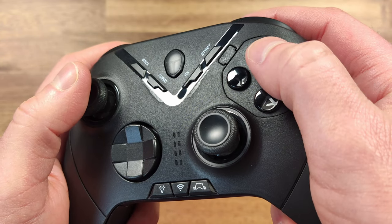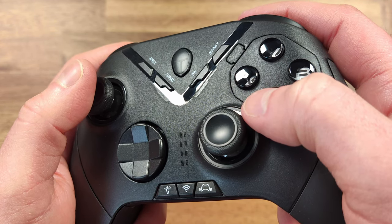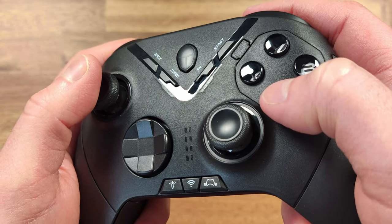Here's what the stock face buttons sound like on the ThunderRobot G70. And here's what the D-pad sounds like.